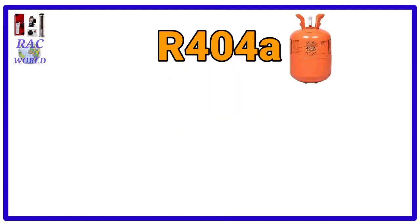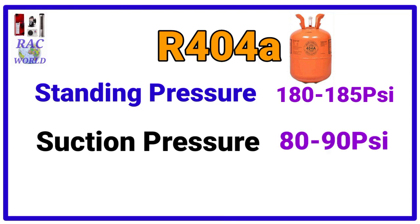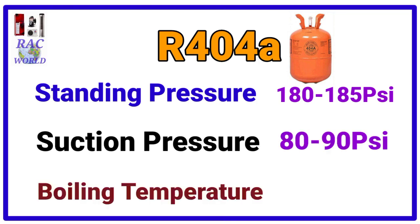Number 8, R404A. R404A refrigerant standing pressure is 180 to 185 psi and its suction pressure is 80 to 90 psi and its boiling temperature is minus 46.2 degree centigrade.